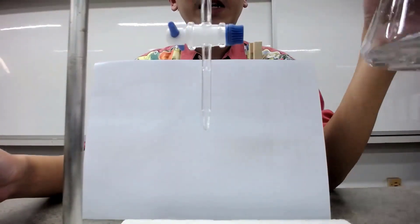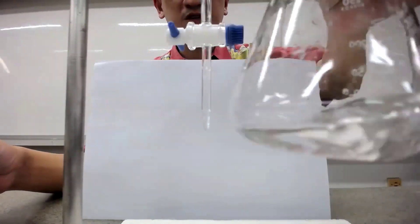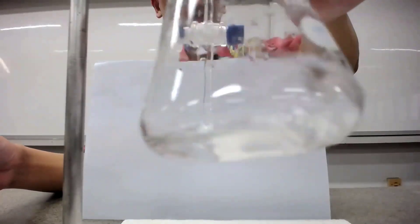For this acid-base titration, so this is the acid — the diluted acid — if you recall from the experiment. So it's a colored solution.